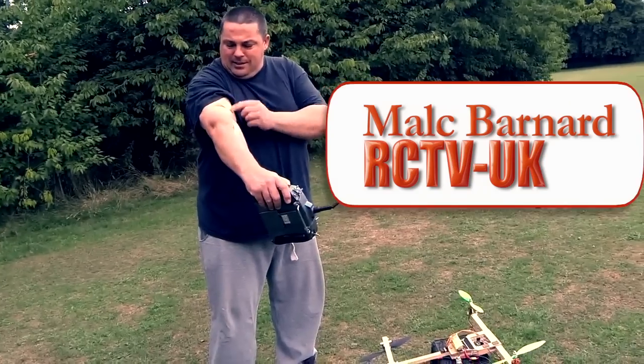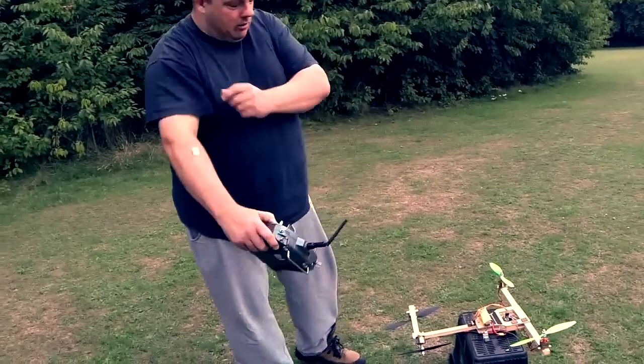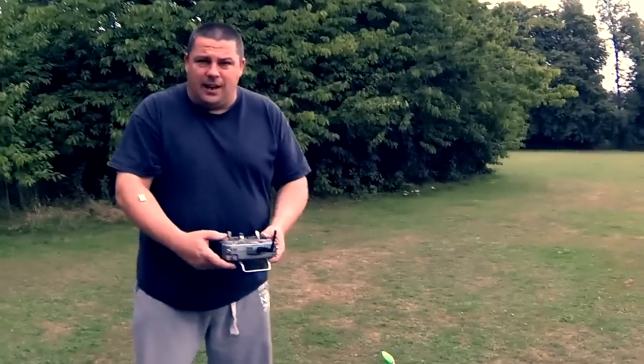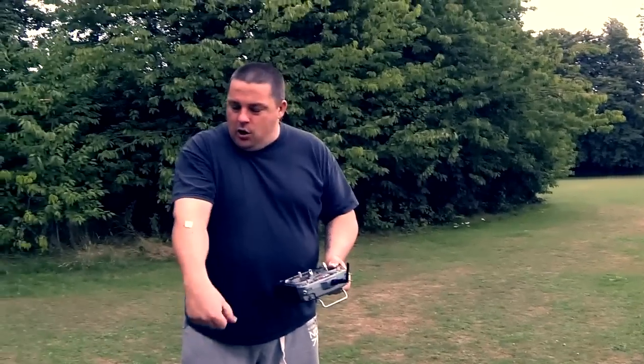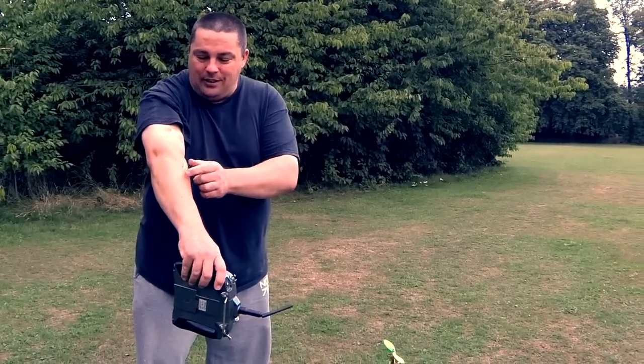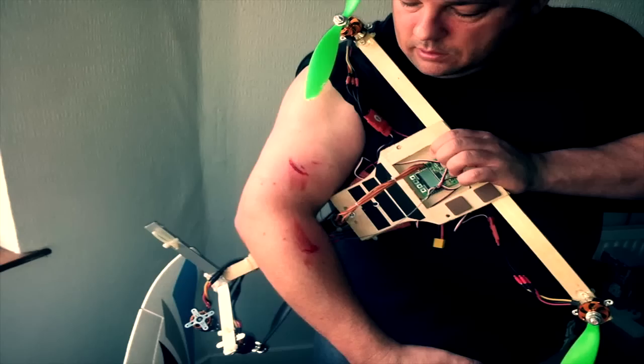I've just found out the hard way guys — it's so easy when you're trying to rush to put a new multi-rotor together and not take the props off. But just waiting for these to stop. I'll roll in a photograph now — that's what happens if you don't.